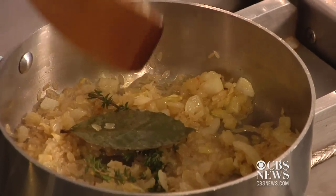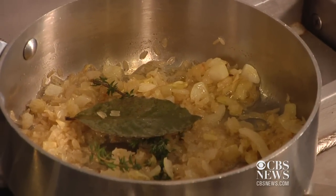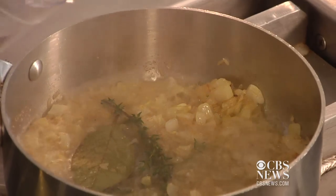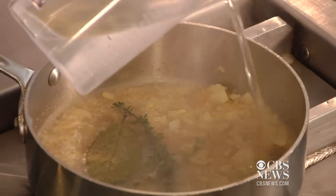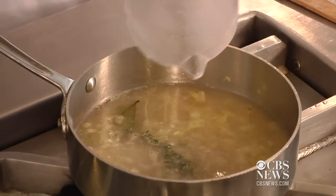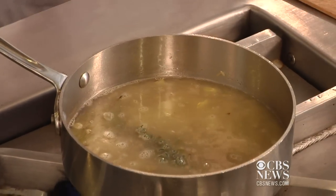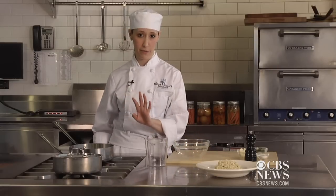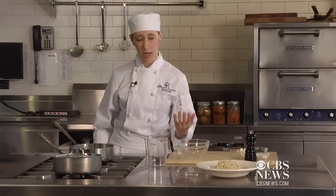And now you're just going to add your water. You can also use chicken stock for this — it just adds a little bit of a boost of flavor. You're going to turn your flame up high, bring it to a boil and reduce it to a simmer. Once it's simmering, go ahead and cover it and leave it for about 15 to 20 minutes.